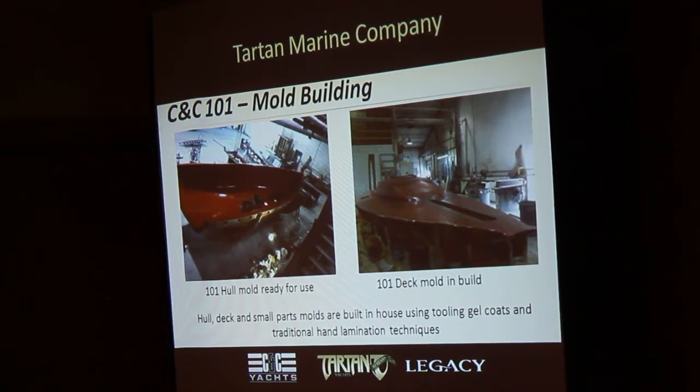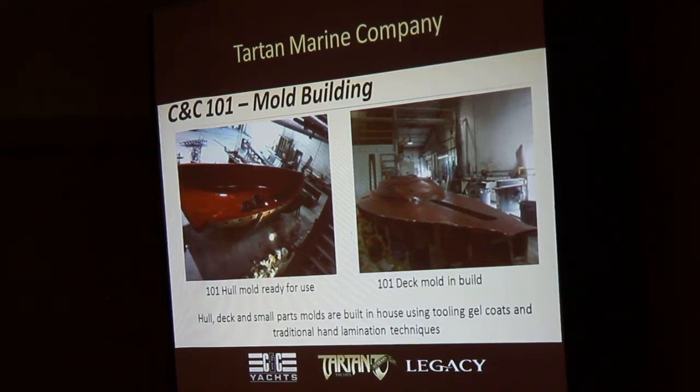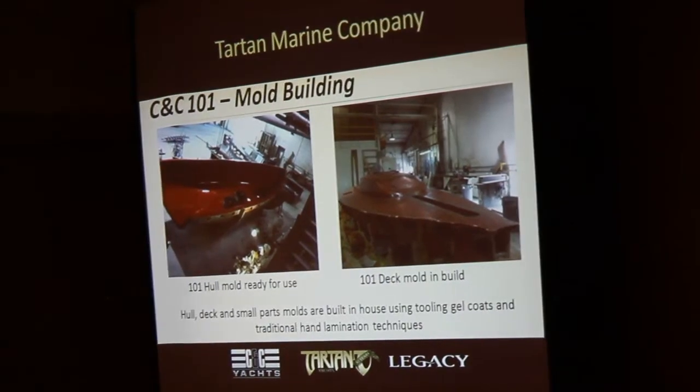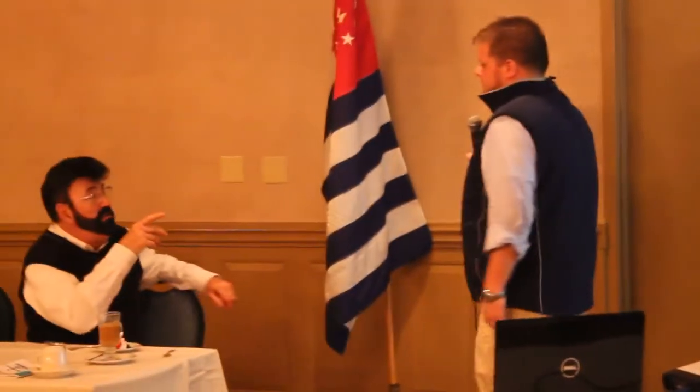Our guys spend a ton of time rolling every little detail — every radius corner — rolling all the air out. Because if you get air in the mold, it'll pop out through the gel coat, and every boat you ever build you will have to repair that problem. It's a very labor-intensive activity — hugely labor-intensive — but it does take some talent and great attention to detail.